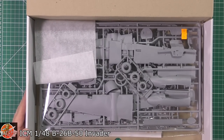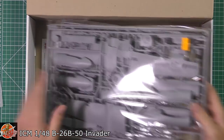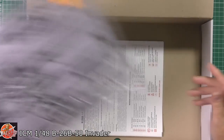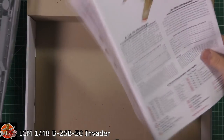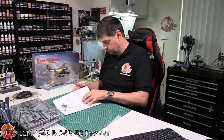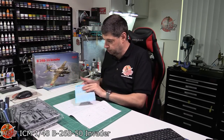We are greeted by typical ICM — really nice plastic, as we can see. Unfortunately it is all in one giant bag, as you can see. Very nice indeed. We've got decals and instructions down here. I was hoping we'd have decals inside — we do. I'm just wondering why this was like this — oh, that's the blue backing.